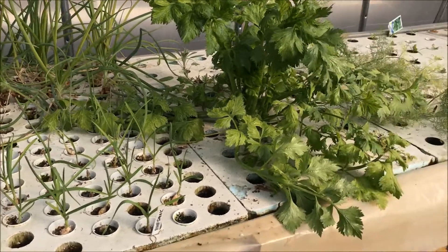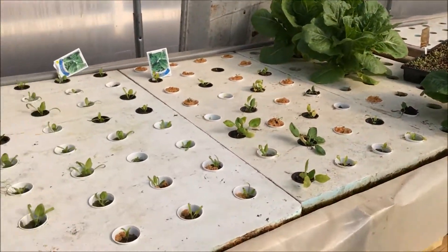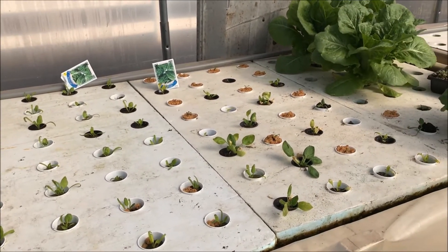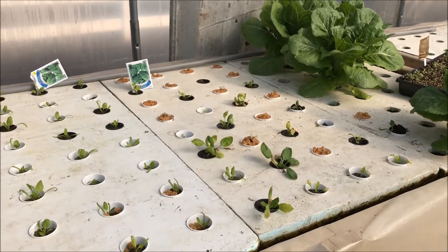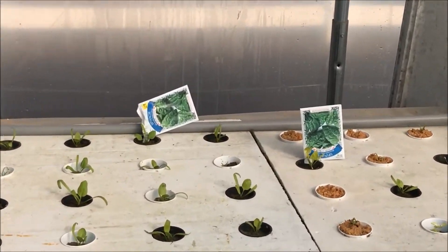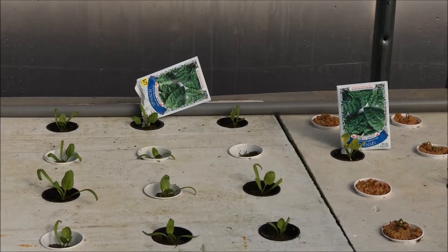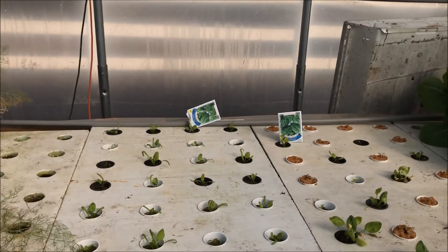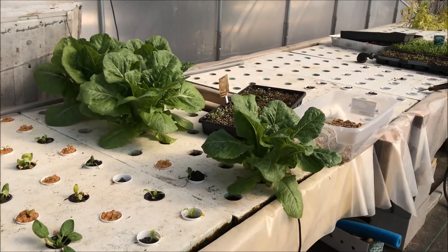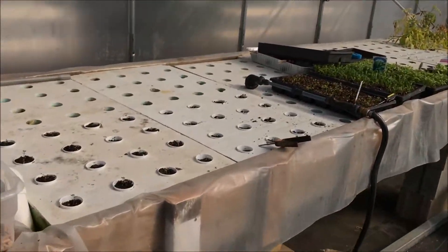In the front are my onions — my garlic in the back; those were the onions. That's spinach. I'm going to pot up some more of that today. And those are some romaine lettuce. It's beautiful. I have to take some of that in the house today — we're about out of it in the house.